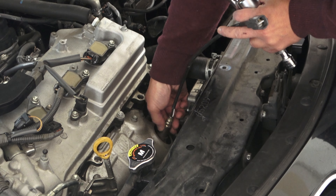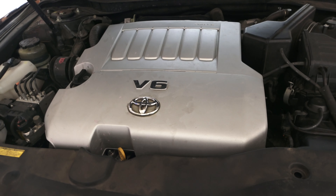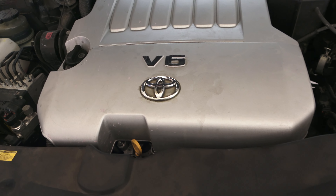Hi folks, thank you for checking out my video and welcome to my channel. Today I'm going to do a walkthrough on how to install an oxygen sensor on a 2011 V6 Toyota Camry. Stay tuned and I will walk you through the whole process.